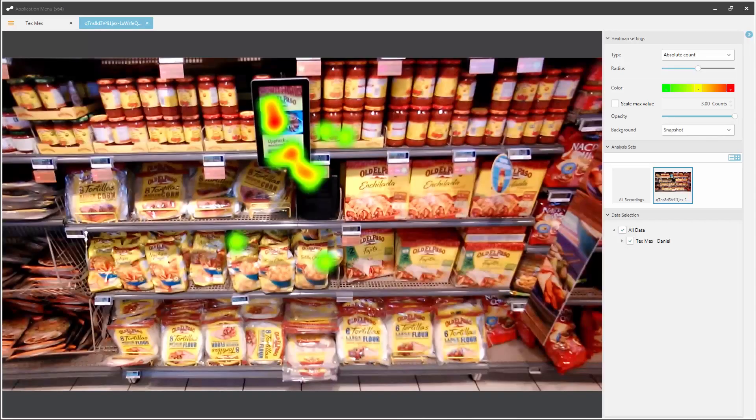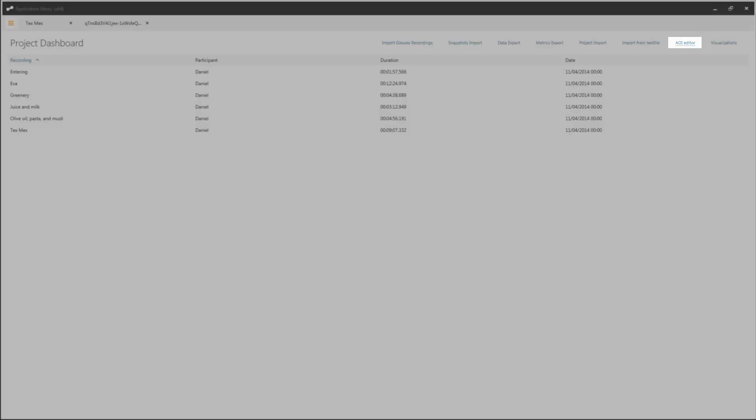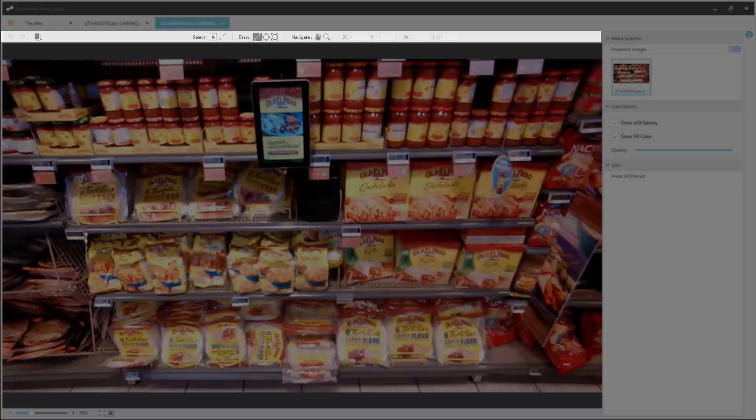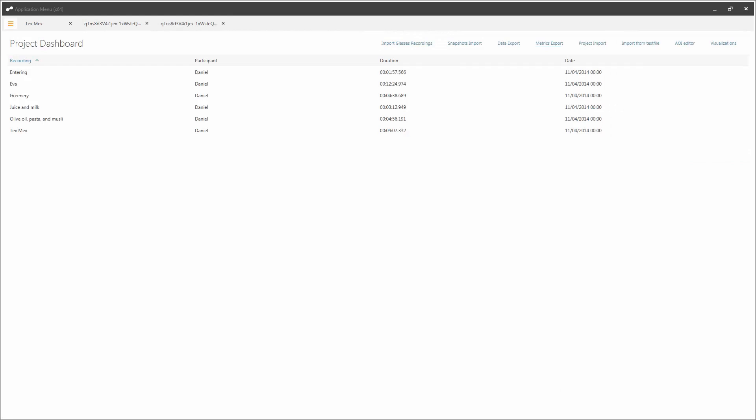Now we can go into the AOI, or Area of Interest tool. In this study, we are trying to ascertain how much attention the interactive recipe bank is getting. We mapped the gaze data onto the snapshot every time the participant interacted with the recipe bank, and now we can set up an area of interest for it. There are several drawing tools here so you can create the correct shape for your area of interest. The AOI data will be used in the data and/or metrics export. Click back to the project dashboard when you're ready.